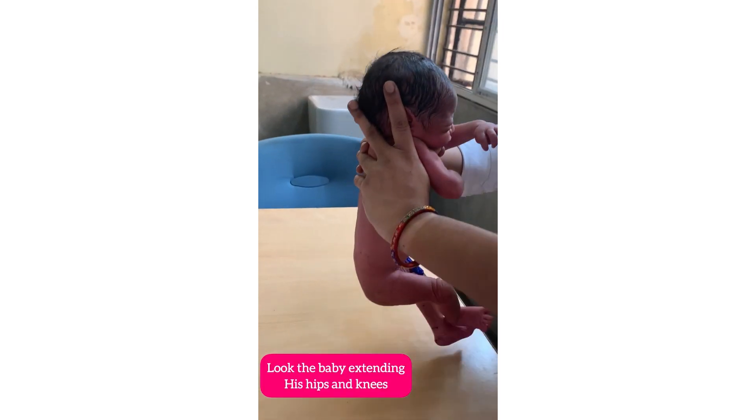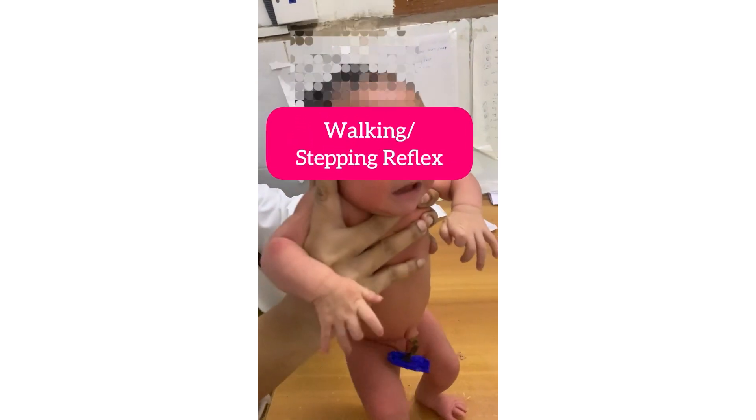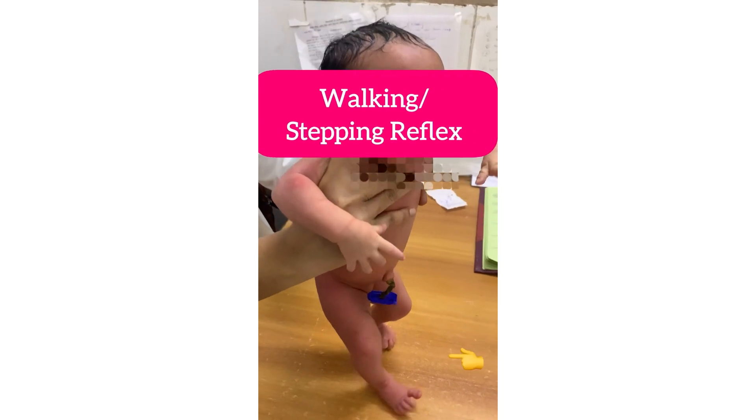In the supporting reflex, as you lower the newborn until both feet touch the surface of the table, the baby partially extends the hips and knees as if trying to support his weight. In the stepping reflex, when you bring the baby down so that one sole touches the tabletop, the baby tries to make sequential walking movements.